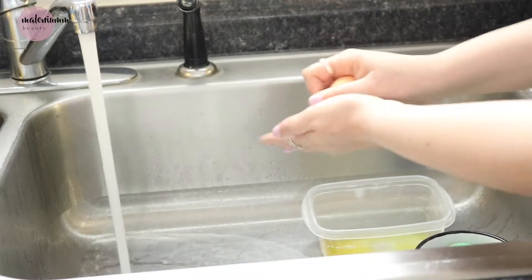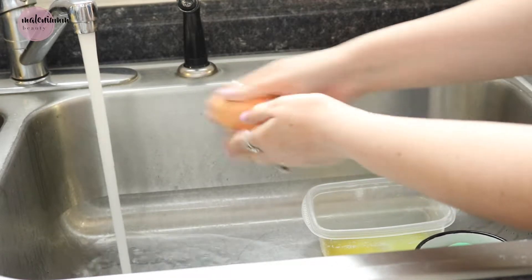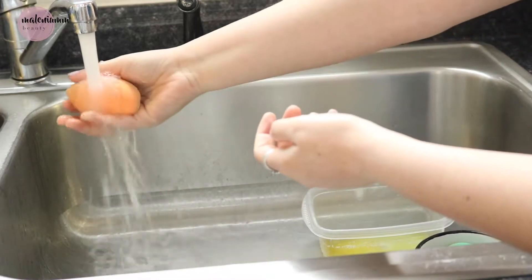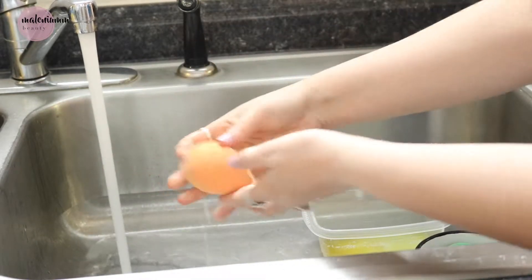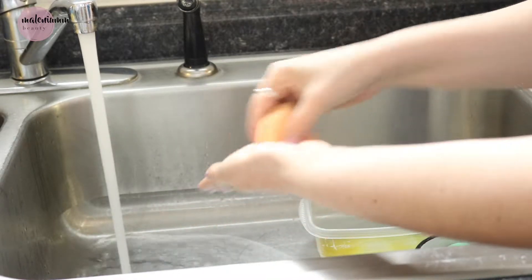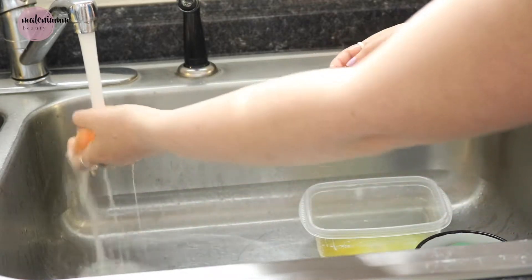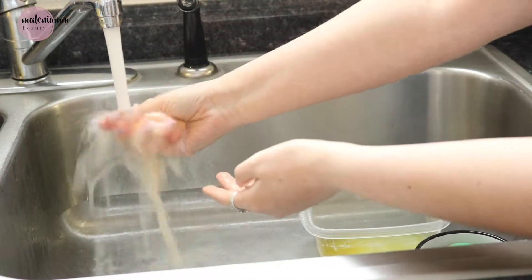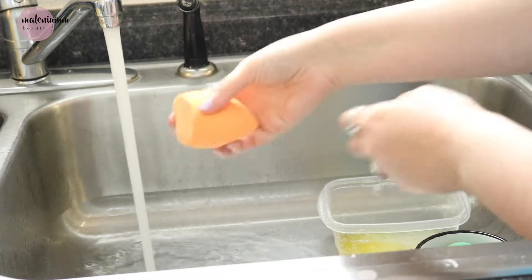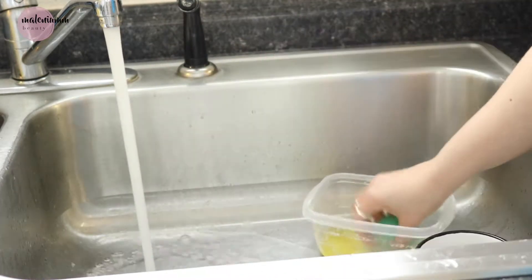This is when we get to deep cleaning. Just put your sponge into the mixture and squeeze out all the nasty old makeup that is in your sponge. I like to use my hand sometimes and just use it like a washboard, then wet the sponge and squeeze everything out, and then repeat for the rest of the sponges.